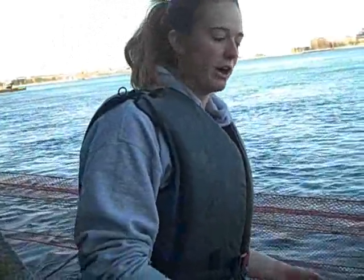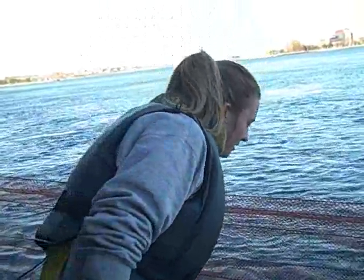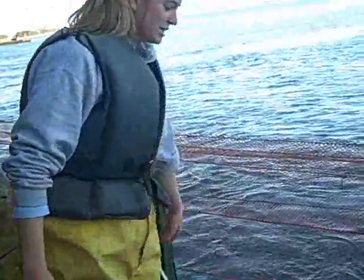We set the net down and then as soon as we see a fish get caught in the net, we haul it up and take it out so that way it doesn't die, because we obviously want them alive so we can get their gametes. And then we just sit and wait.